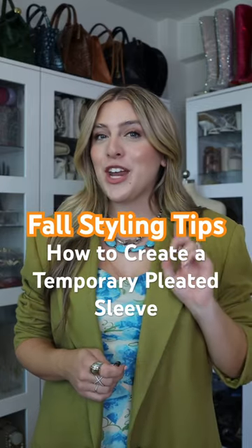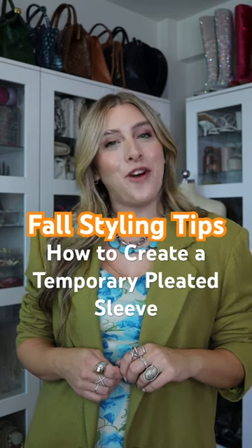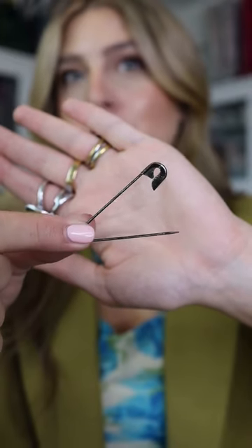If you didn't like the rubber band trick from yesterday, no worries, I have another solution for you. Welcome back to 30 Days of Fall Styling Tips. This time all you need is a safety pin, preferably a longer one.